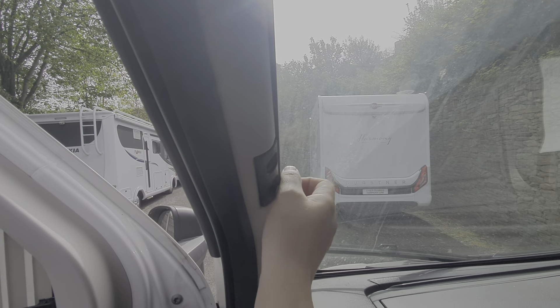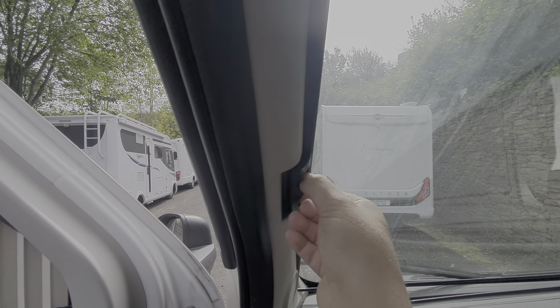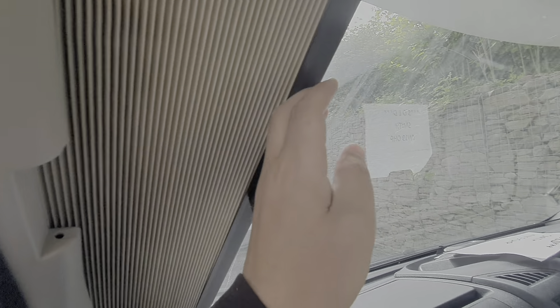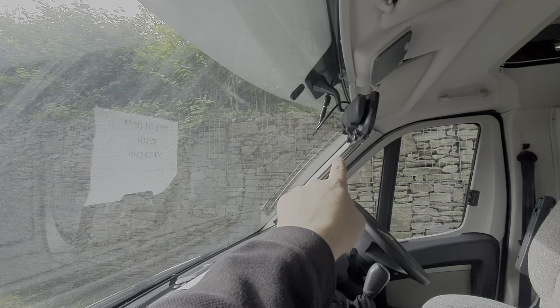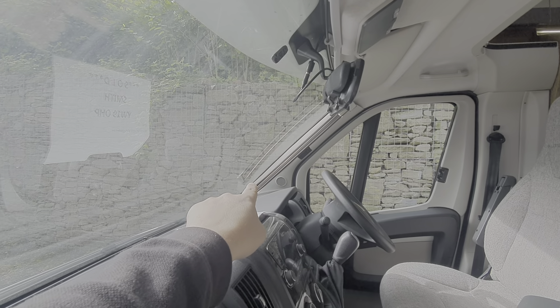This has got blinds on the side windows and on the windscreen. To operate the side blinds, you just pinch these two tabs here together and then draw it across. There's a magnetic strip that joins those two together. Exactly the same operation for the windscreen — you just pinch these little catches together and draw those across.